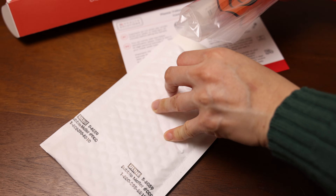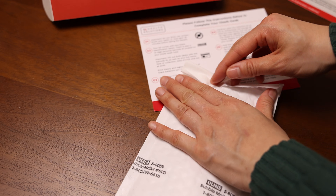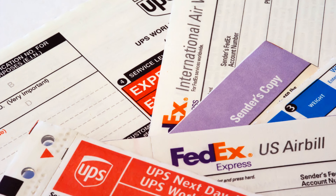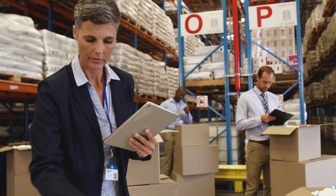Put the biohazard bag containing your sample into the prepaid postal mailer and seal closed. Note the name of the courier on your prepaid label. Send the package within two days of collecting your sample. You'll receive an email once your results are ready and can book a consultation to discuss your results if needed.